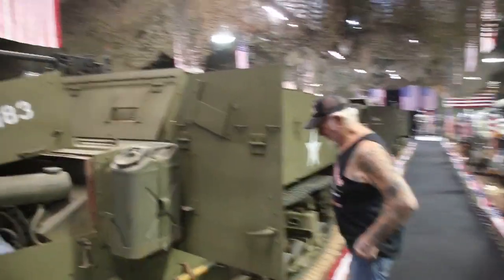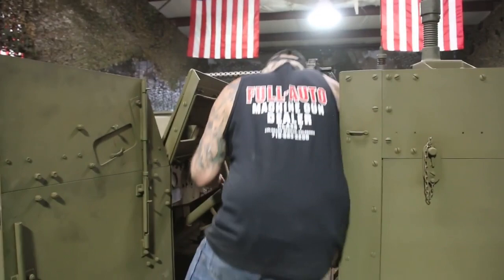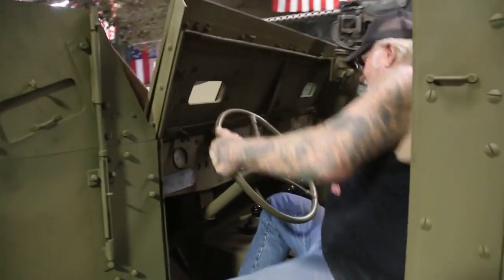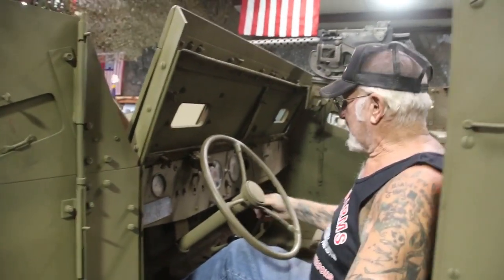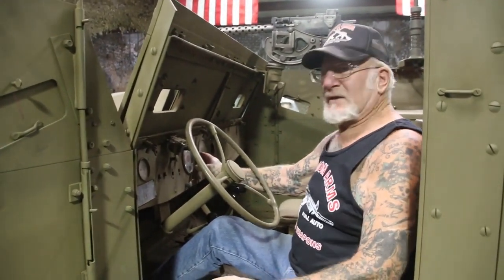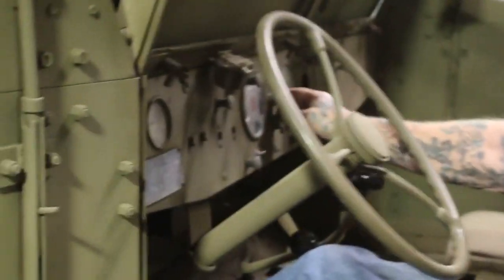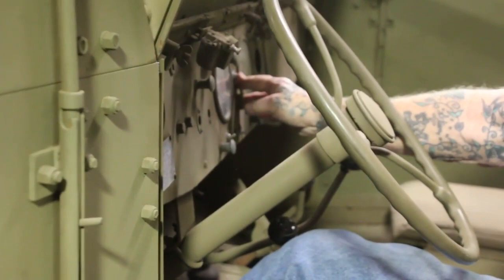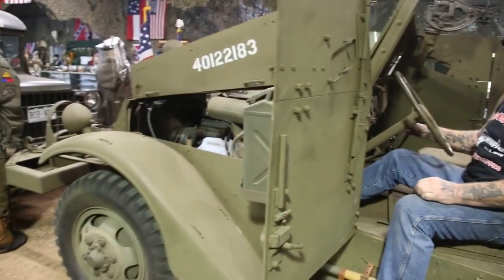So I'm going to start this one up. I got the battery hooked up and we'll see what happens. Yeah, these are half tracks. The White Trucking Company in Cleveland, Ohio made these from 1941 to '45. I got the choke out, push the button. Look at that, huh?